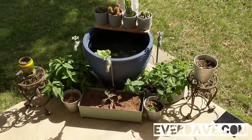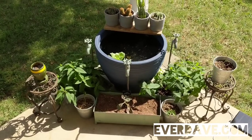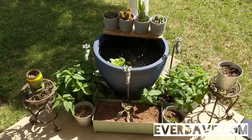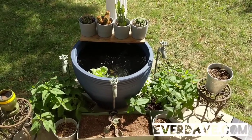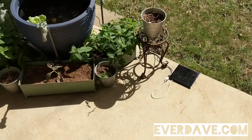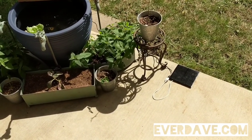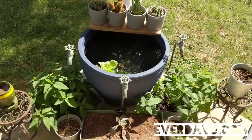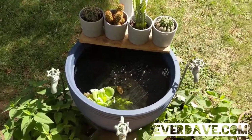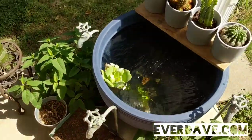The bucket was $29.99 — I got it discounted at Home Depot. The water pump I got off Amazon, I'll have a link to that. The solar panel I also got off Amazon — it came with a little fan, but instead of using the fan I'm using it for the water pump. I'll leave a link to that as well. I got the fish off Amazon and this top floating plant off Amazon as well.